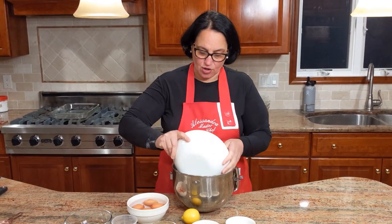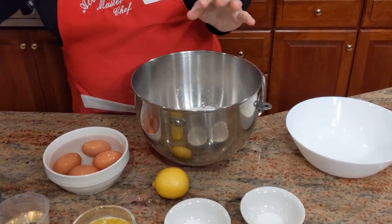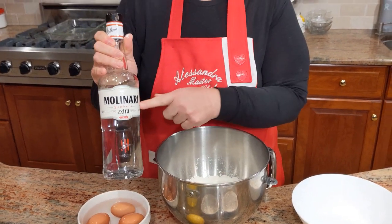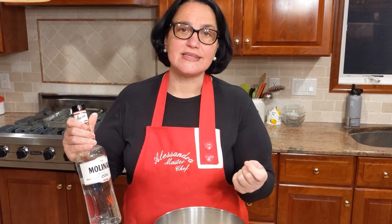In my mixing bowl I'm going to add all the ingredients together and then with a hook attachment I'm going to start mixing. One other ingredient I forgot to mention — I'm going to put about three tablespoons of sambuca. I have the Molinari one — it's a licorice, anise taste. If you don't prefer that, you could just use a vanilla essence, but I really like the little touch of anise in my chiacchiere.